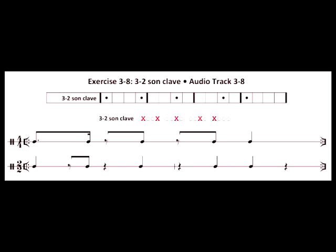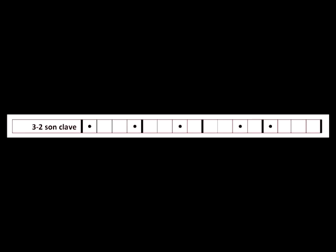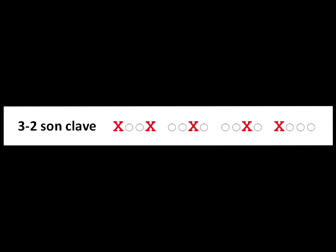So which of the four notations should you choose? Well, choose your poison. The third line is standard notation in 4-4, as usually written in Cuba, and the bottom line is standard notation in 2-2, as usually written outside Cuba. But in many ways, the top two lines are more useful because they look more like the rhythm's sound.